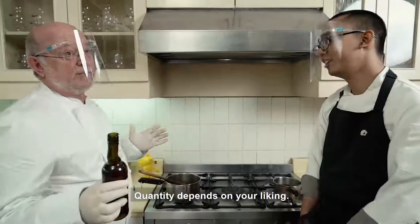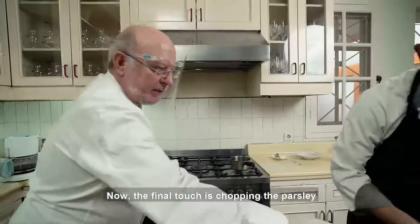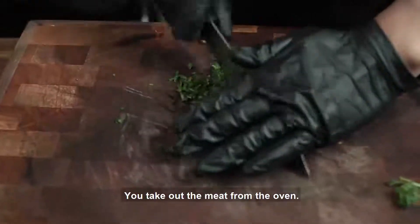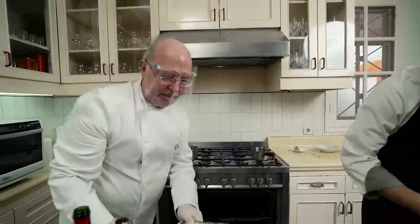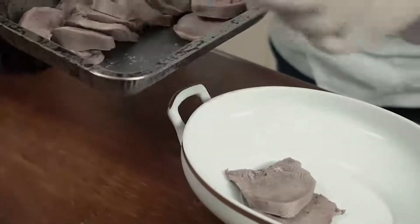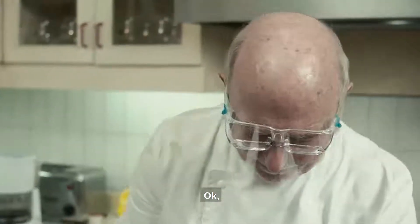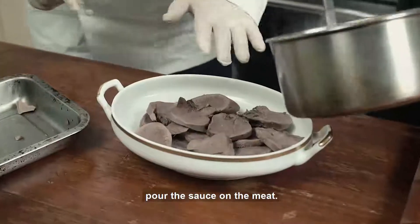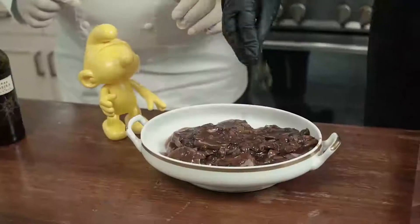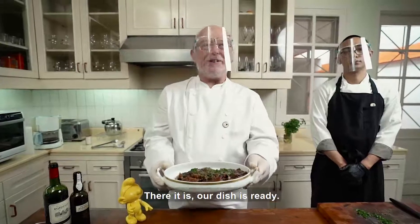The quantity depends on how much you like. And now the final touch is chopping the parsley for the decoration of the meat. You take out the meat from the oven and put the sauce on the meat. What do you think? There it is.